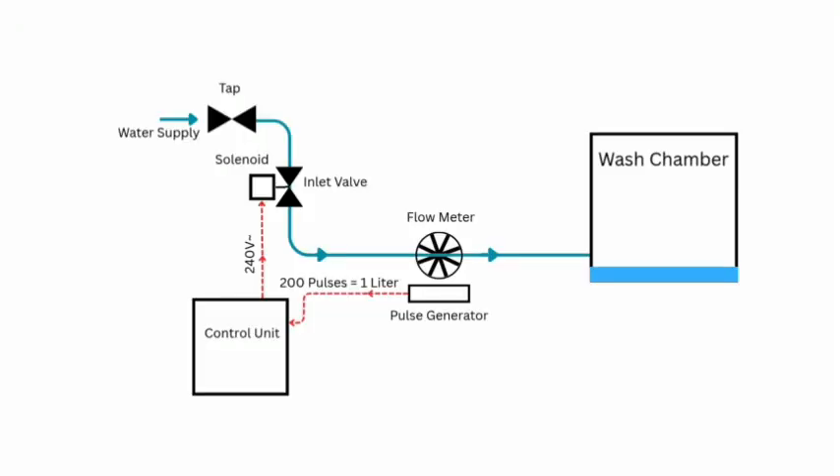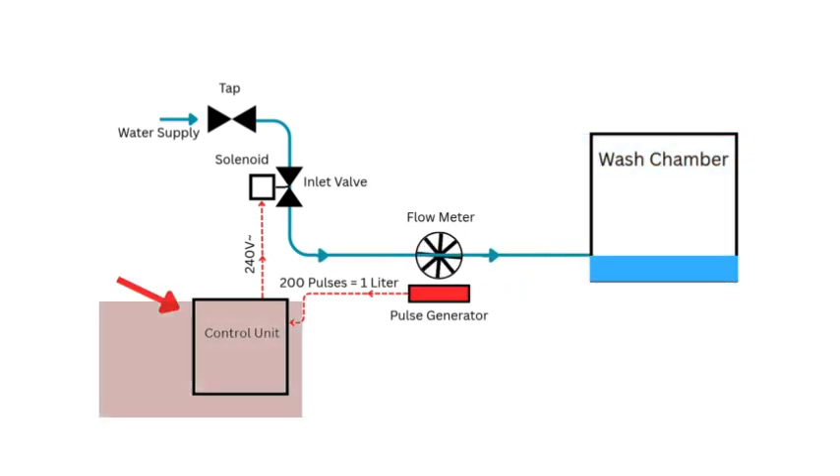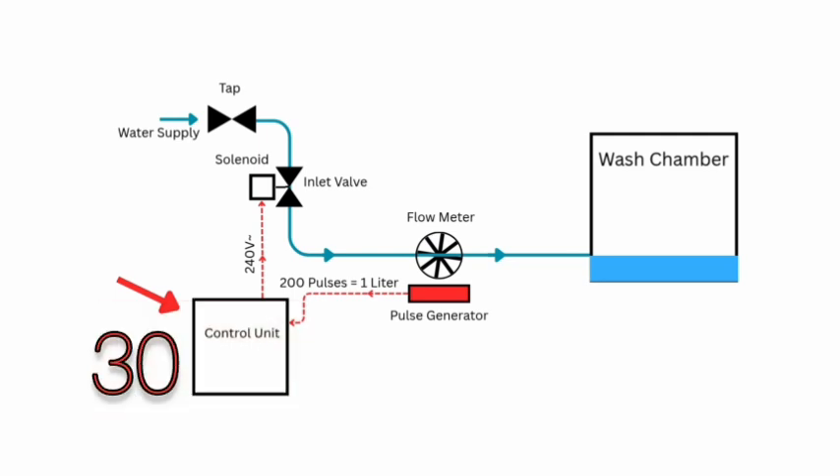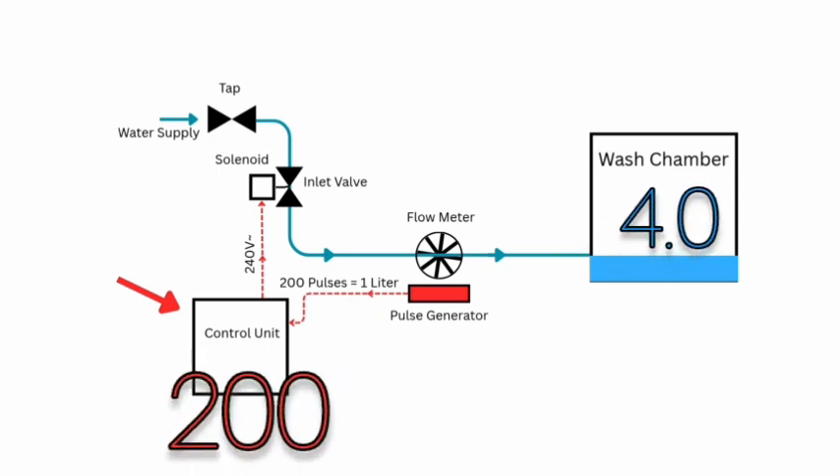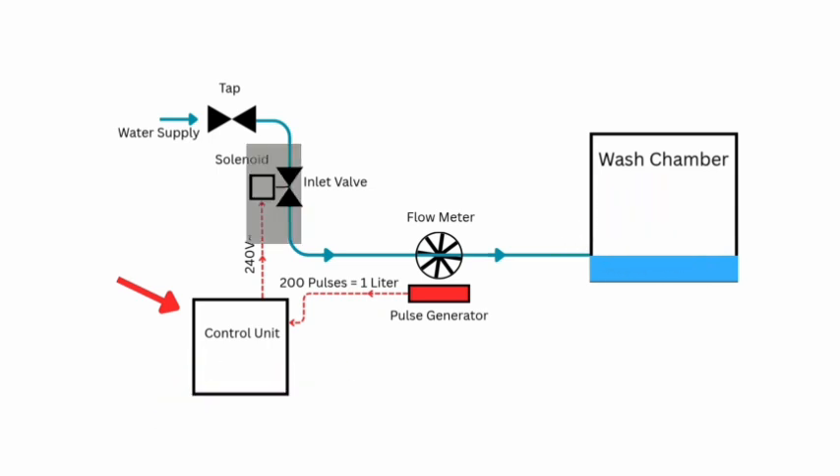So why is the machine not filling with water? When the inlet valve opens, water flows through a flow meter into the wash chamber. The flow meter monitors the flow and sends pulses to the control unit. The number of pulses is proportional to the volume of water. When the correct number of pulses has been received, the control unit de-energizes the inlet valve, the flow stops, and the wash cycle begins.